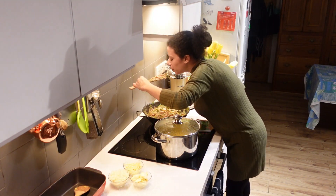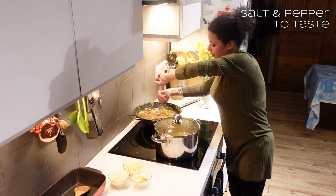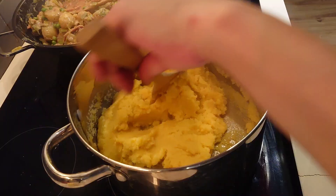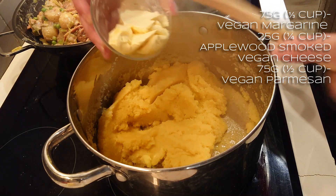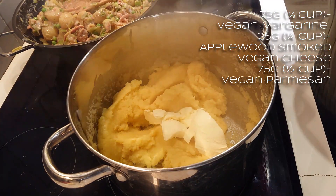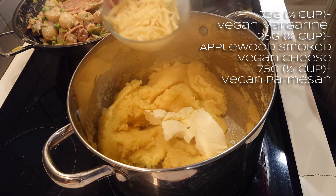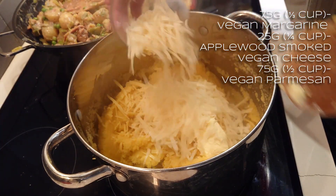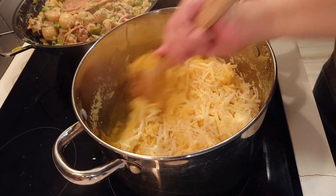Check the seasoning, put a bit of salt in and a bit of pepper. I'm adding 75 grams of vegan margarine, 25 grams of applewood smoked vegan cheddar, and 75 grams of vegan parmesan. Give that a whirl through.